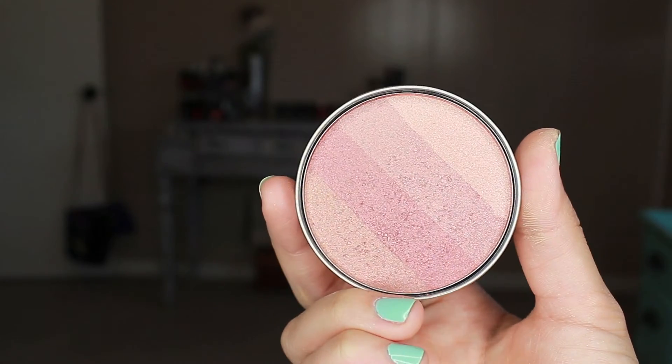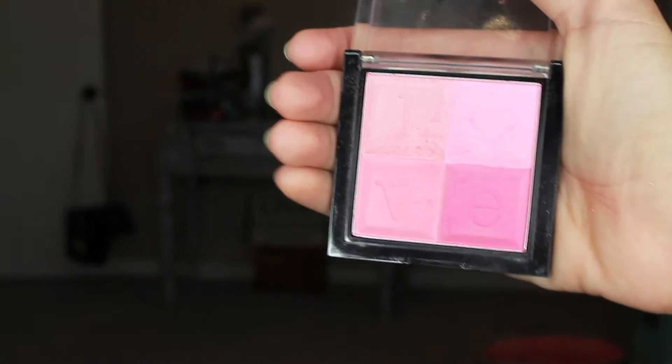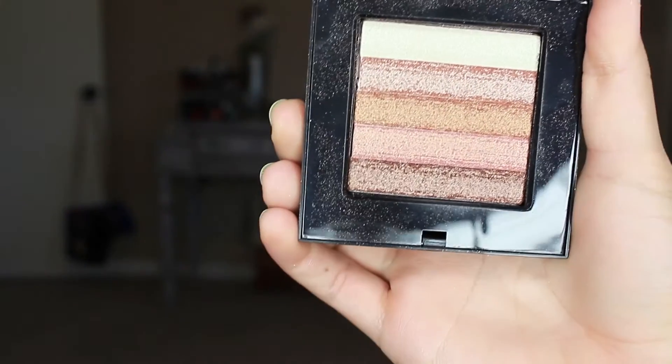For blush, I'm taking the Cargo Miami Beach blush all over my cheeks and running it back to my hairline. Then I'm popping this limited edition Stila pink color — a Valentine's Day shade — on the apples of the cheeks. To highlight, I'm using the Bobbi Brown Shimmer Brick in Bronze on my cheekbones, down my nose, a little on my forehead, my cupid's bow, and my chin. Always gotta have a glow!